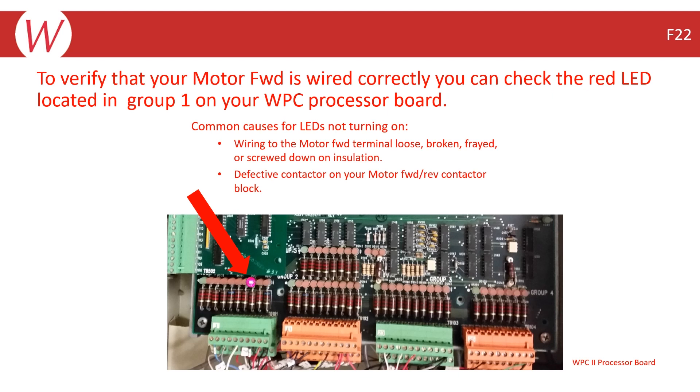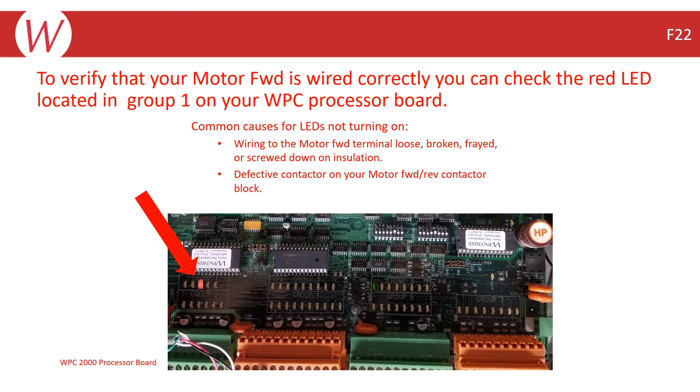If you are running in reverse, you would make these checks on Terminal 17, and the red LED would be on in Group 4 for the WPC-2000, and Group 5 for the WPC-2.